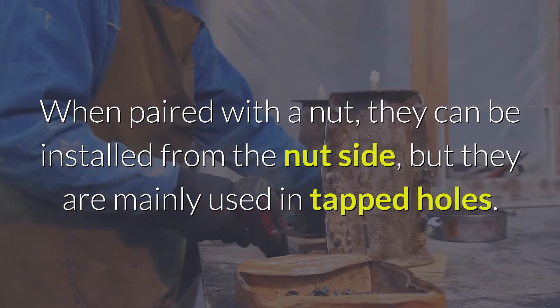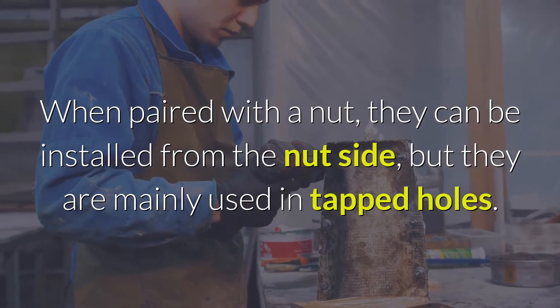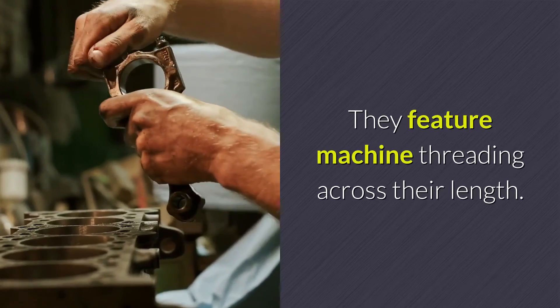When paired with a nut, they can be installed from the nut side, but they are mainly used in untapped holes. They feature machine threading across their length.